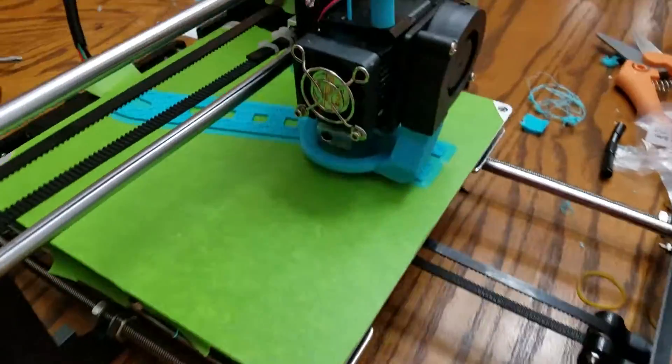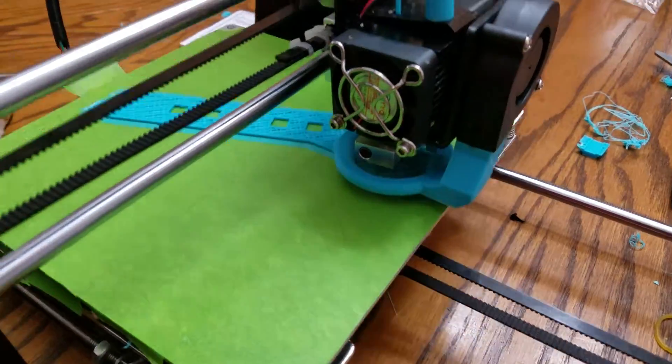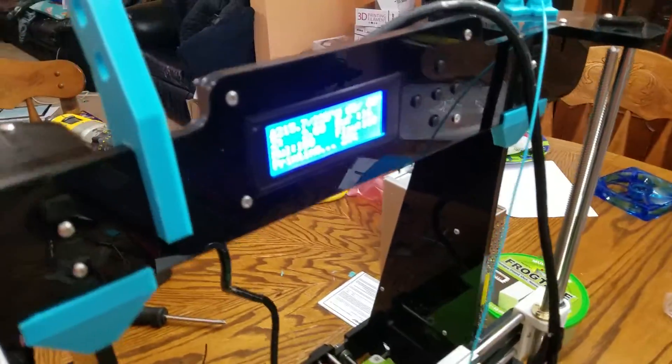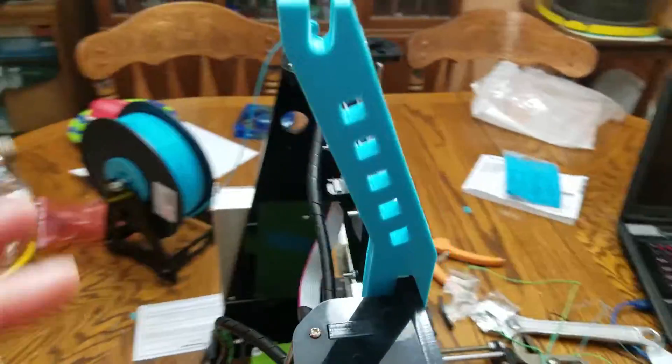Hello. We're printing one of these filament holders. It's gonna hold the filament on top of this A8 3D printer. Here's one that's already printed — it's got a little screw back there.